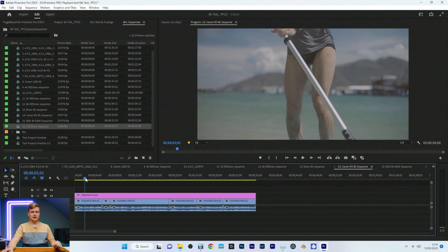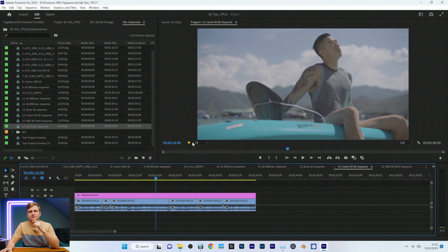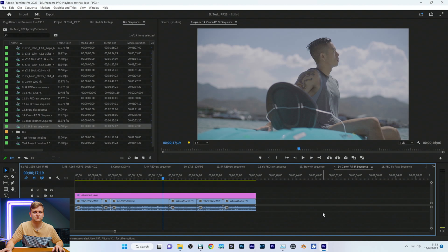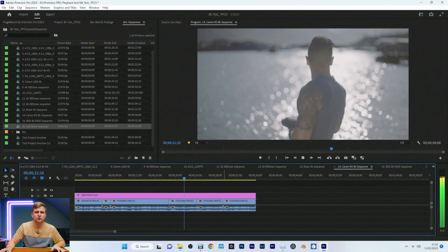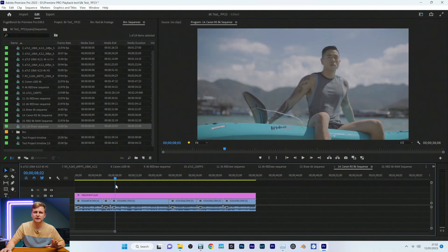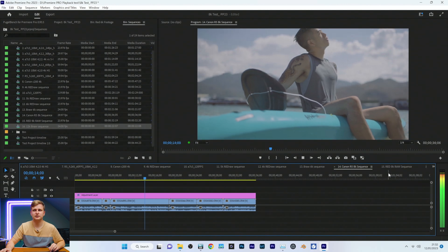Now 8K — Canon R5 8K Canon RAW at full resolution. Pressing play: CPU is 100% pegged and it's not able to do it. At half resolution it does it quite okay, though doesn't play back fully. Timeline performance when scrubbing is quite nice at half res. At quarter resolution it's very, very buttery smooth and plays back no problem.